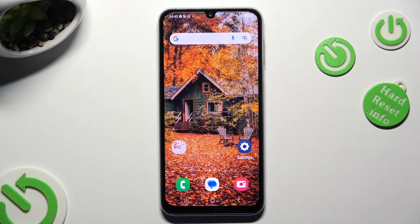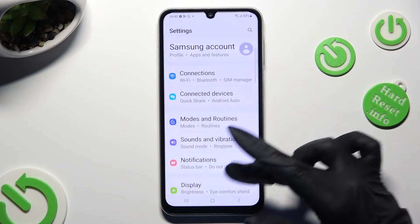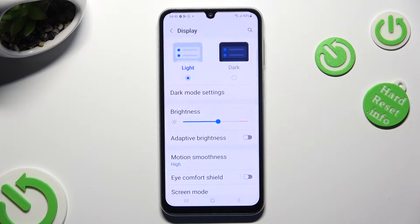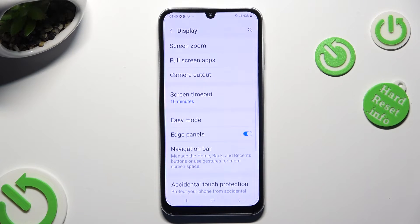Begin by going into Device Settings, and scrolling down just a bit to access Display. Following that, scroll down again and click on Easy Mode.